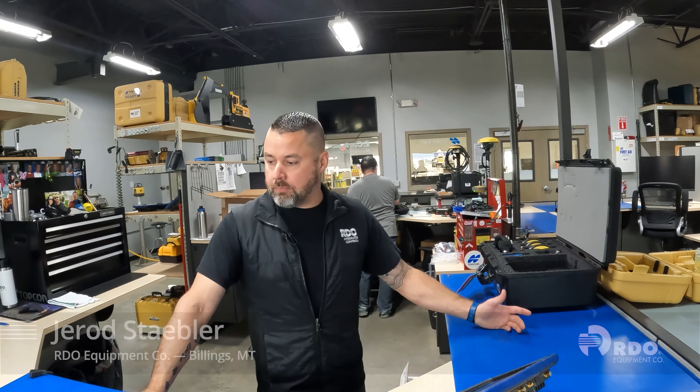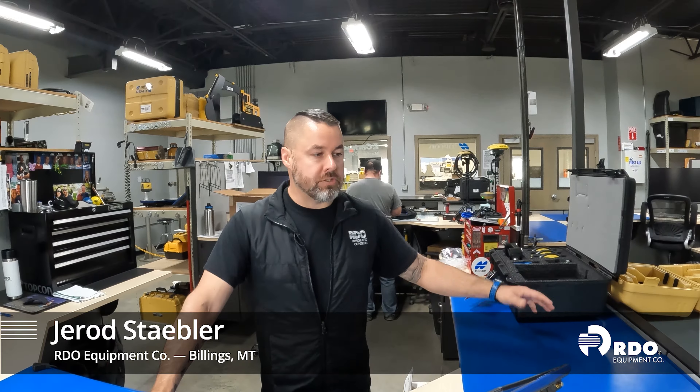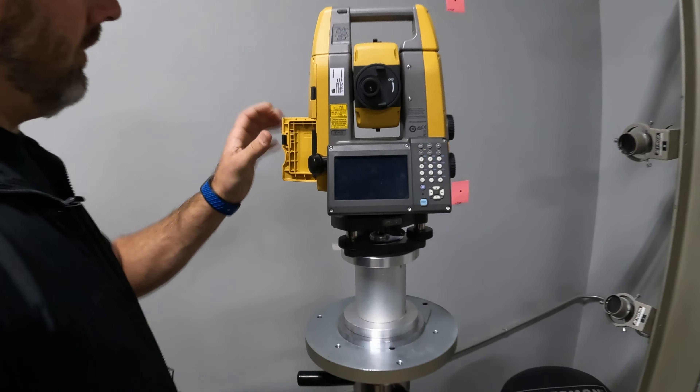I'm Jared Stadler, a division of RDO Integrated Controls. I am a laser machine control drone and Carlson specialist. We do everything here in Billings, Montana.